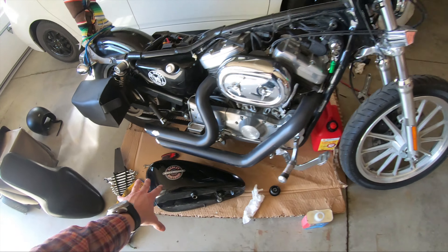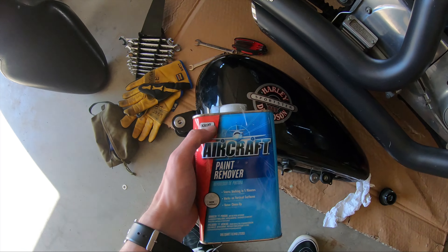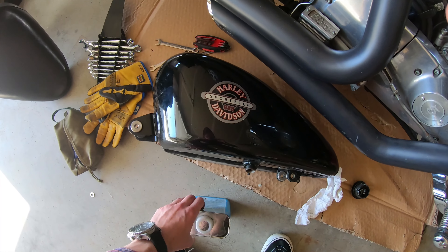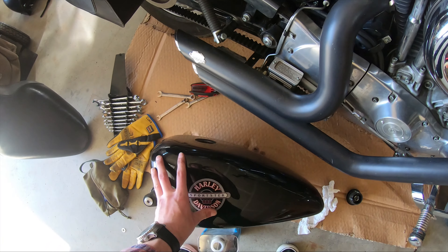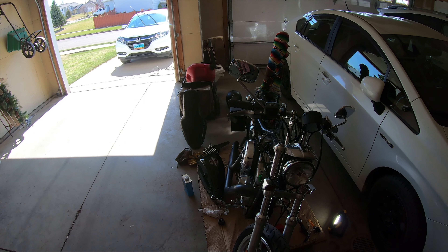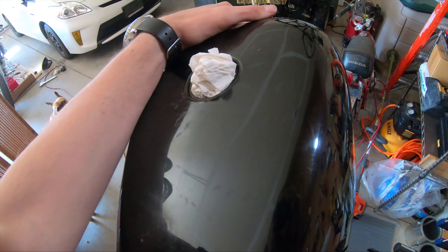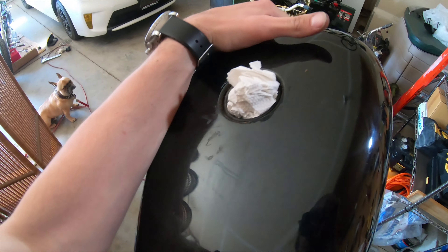I'm going to strip the paint off the gas tank with aircraft paint remover. My idea is I kind of want to go for a rusted rat rod look, because I enjoy taking my bike out and about — I actually enjoy riding my motorcycle, not just looking at it. I think giving it a rusted tank look would be more befitting of my character and what I want out of this bike.